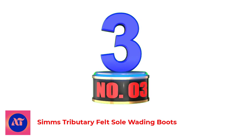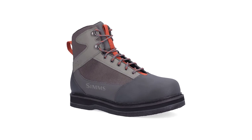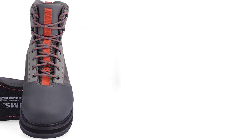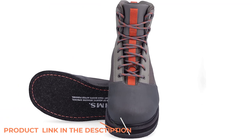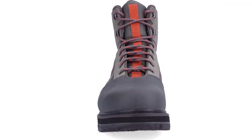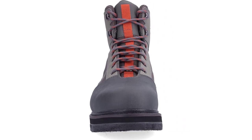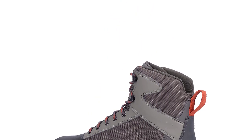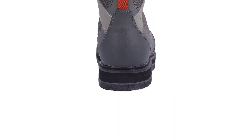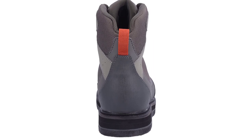Number 3: Simms Tributary Felt Sole Wading Boots. The Simms Tributaries will provide you with excellent traction and grip, allowing you to easily navigate slick and rocky river bottoms. The upper is made of a strong synthetic material that will keep you fishing season after season. The inside of the shoes is also equipped with a neoprene lining, making it easier to take off your boots after a long day. The felt soles are stud-compatible, giving you even more grip and traction. The rubber toe cap is reinforced, allowing you to walk across slippery rocks smoothly and without issue. These boots are also saltwater compatible — just remember to rinse with fresh water when finished to ensure the pieces of the boot do not corrode or become brittle.